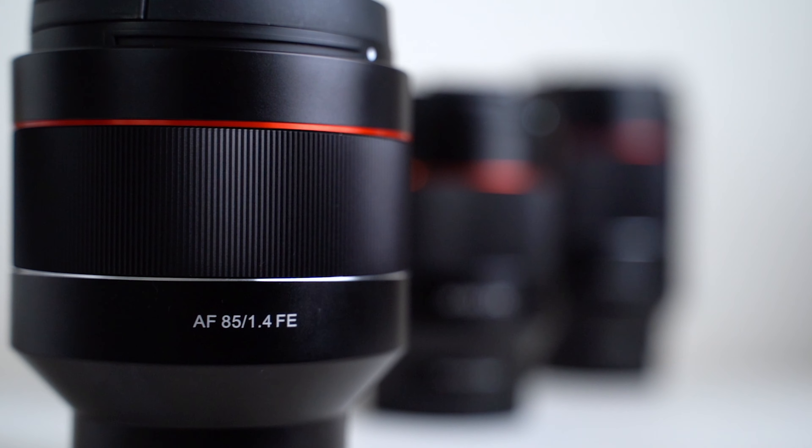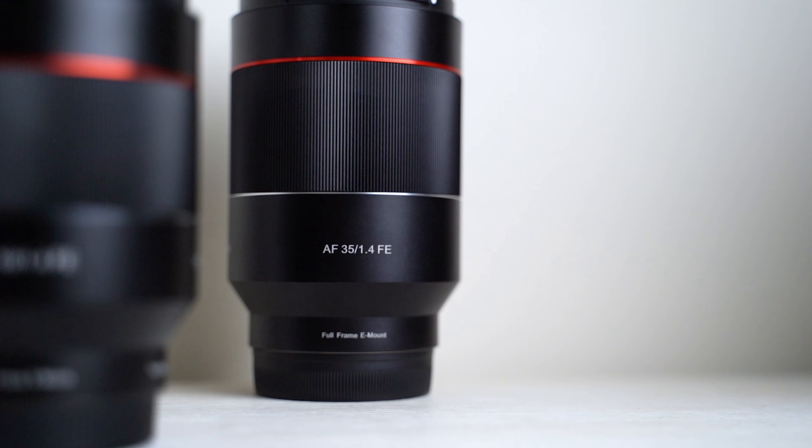Welcome back — we are chatting about Samyang's AF series full-frame lenses today, specifically the 85, the 50, and the 35 millimeter f1.4. This is not going to be an in-depth review of any of these lenses, more like a brief overview to give you an idea whether you should be considering this line at all. If you're interested in an in-depth review, check out my reviews on each. My name is Stefan Malik and I do photography and filmmaking news, reviews, and tutorials — if you enjoy this content, hit that like and subscribe button.